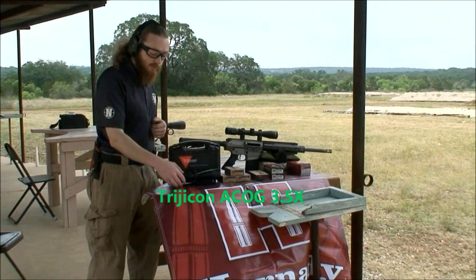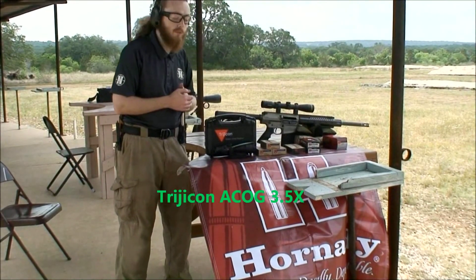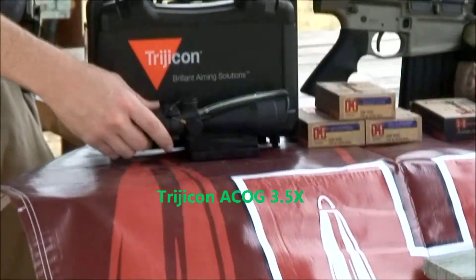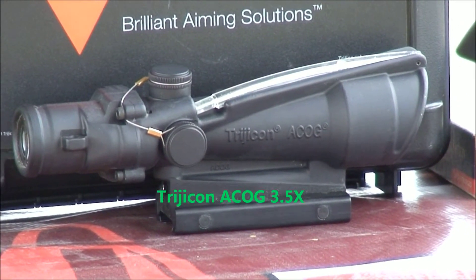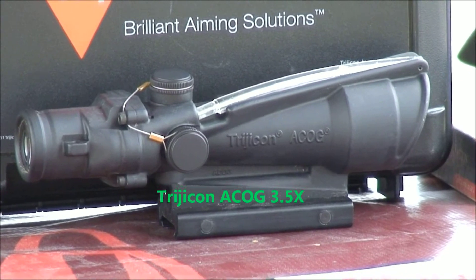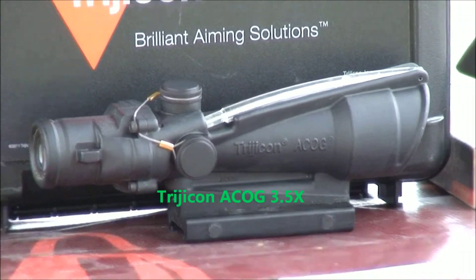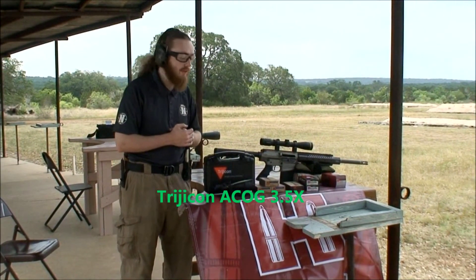We've also got an ACOG — it's a really popular scope for combat operations. It's self-illuminated for almost 20 years, works day or night, and has 3.5x magnification on this one, which is pretty good for the distances you'll typically be shooting at hogs. Not so much magnification that it gets in your way, but enough that you can see the target clearly and aim pretty precisely.